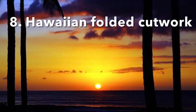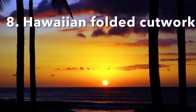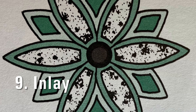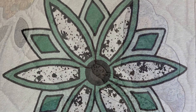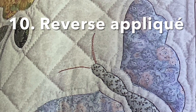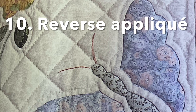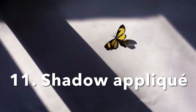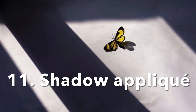Technique number eight, Hawaiian folded cutwork. This picture really has nothing to do with quilting, but it is beautiful. Technique number nine, inlay applique. Usually when you think of inlays, you think of wood, but it can be done in cloth also. Technique number 10, reverse applique. I found this in several books, and all the examples had butterflies. Technique number 11, shadow applique. I have only seen this in books — I will have to do more research before I get to the episode.